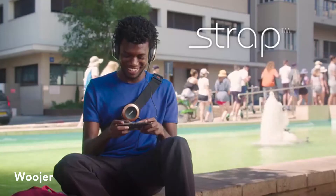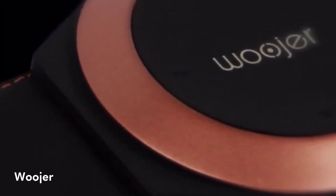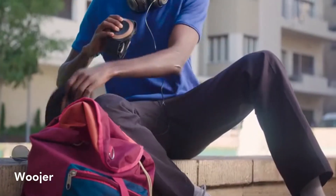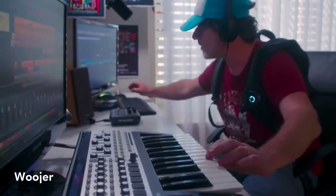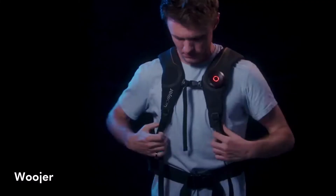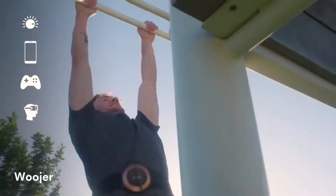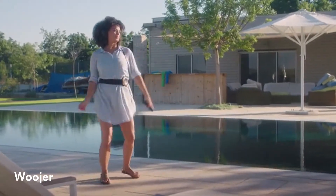There are two types of devices in the Wooder Edge series. The strap is for the gamer on the go or the music club — it has one super powerful Aussie, you can wear it in different ways, it neatly folds into your backpack, and is light enough to carry everywhere. The vest is for gaming and VR at home, and for music pros and producers who enjoy 360 degrees of immersion — it's built with six Aussies and delivers crisp stereo sound. Both products have a built-in analog headphone amplifier and can connect to any mobile phone, game console, or VR headset via audio jack or low-latency Bluetooth. Get Wooder Edge.